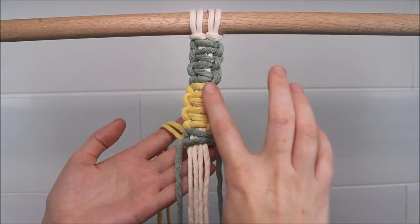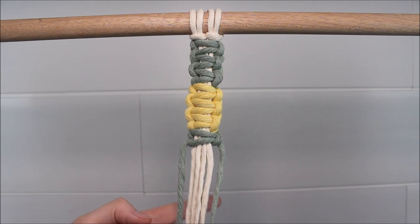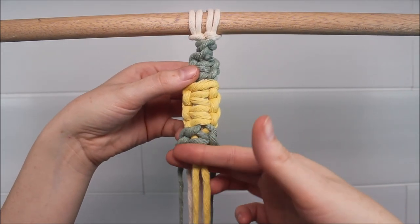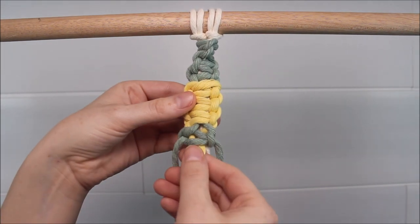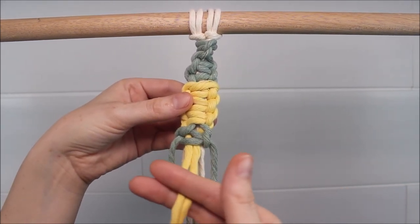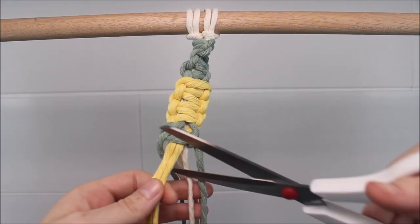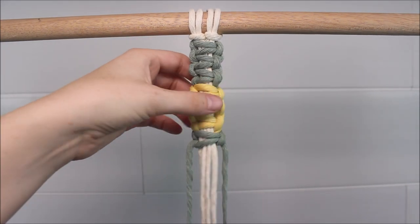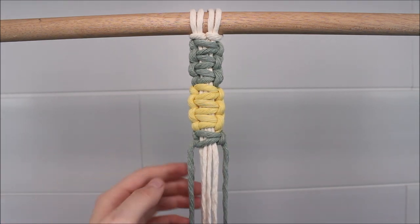Just like that. Now, I'm not planning on using this yellow color again in my project. So what I can actually do now is flip this around and cut these strings right off. That first square knot tied around these yellow cords keeps them locked into place, so once I cut them off I'm not going to be afraid of this coming undone.